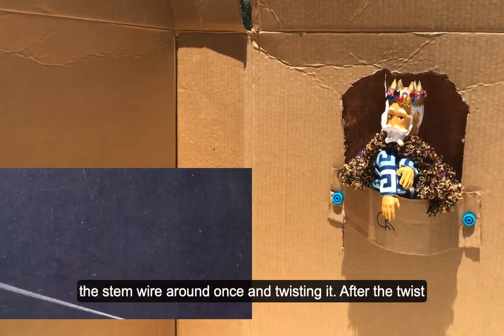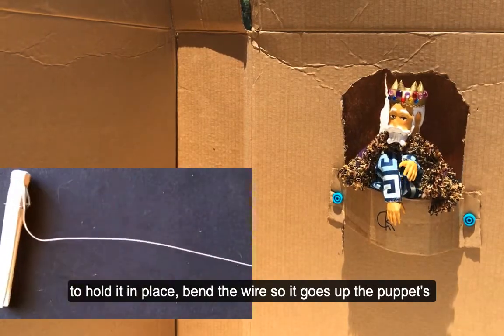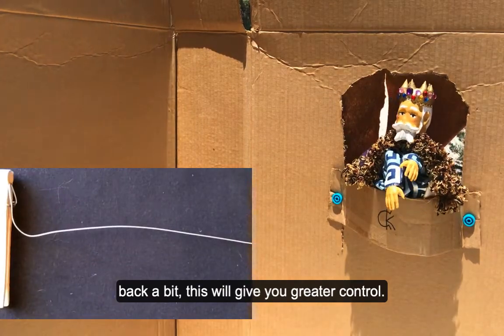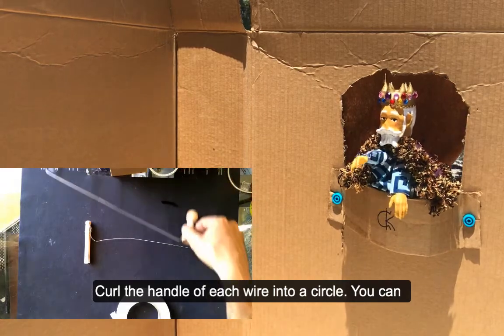Once you've wrapped and twisted the wire to hold it in place, bend the wire so it goes up the puppet's back a bit — this will give you greater control. Curl the handle of each wire into a circle tail you can grip and control.